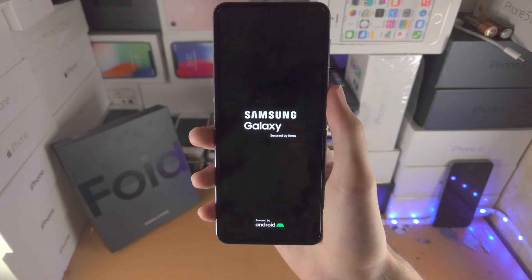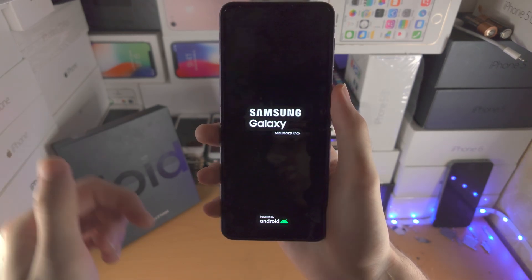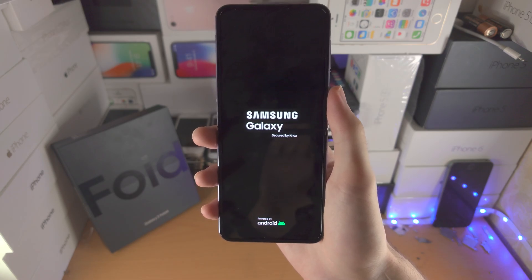So with that being said, thanks for watching. Check out my how to use Z Flip 4 playlist in the description. Bye bye.